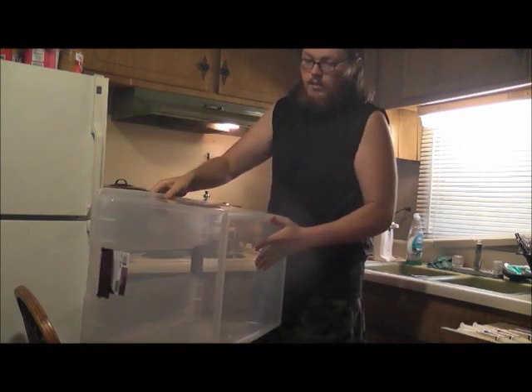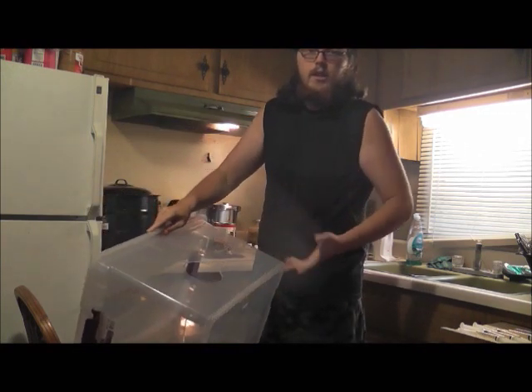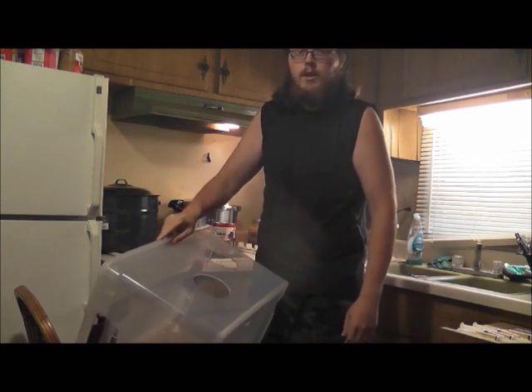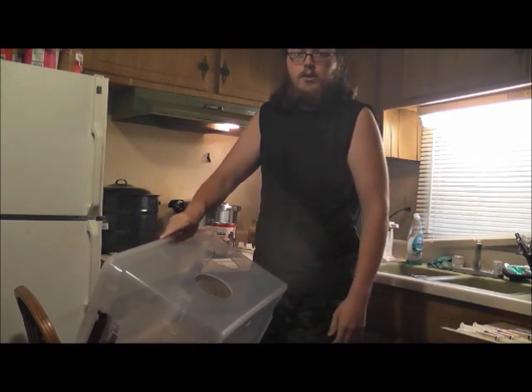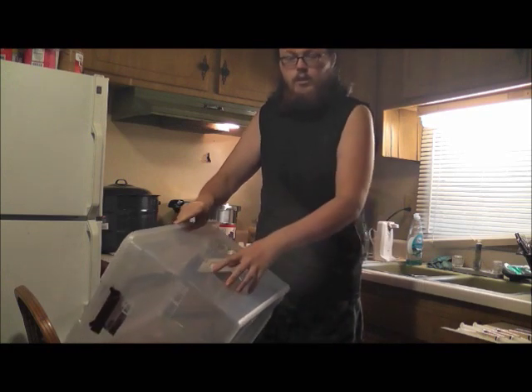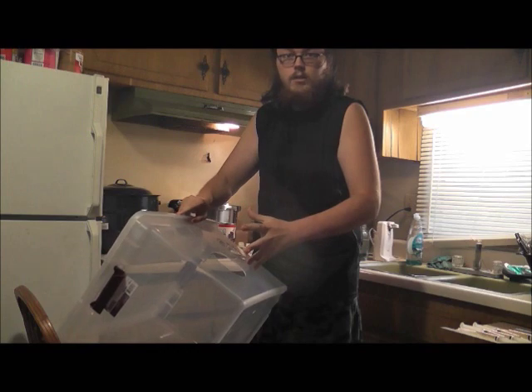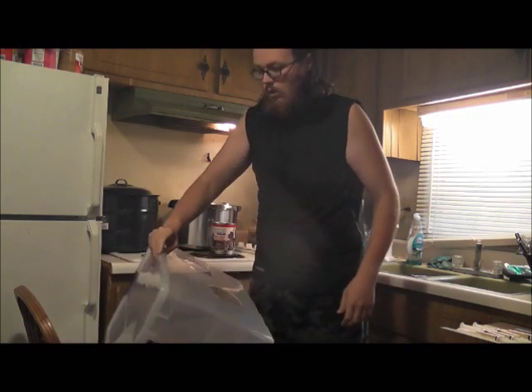The wonderful thing about a still air box like this is that later on, when you have more funds available, it's easy to convert into a glove box. All you have to do is get yourself some dish gloves and a little collet that you'll secure on either side of the hole. The gloves will attach to that and it will work out just perfectly.